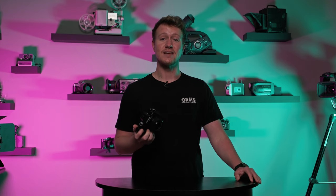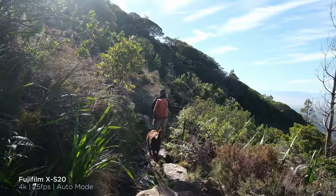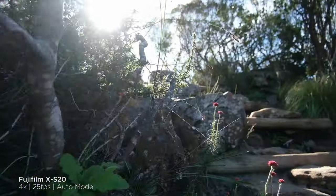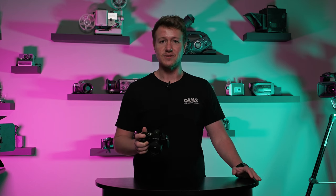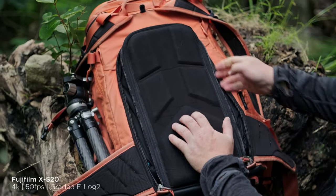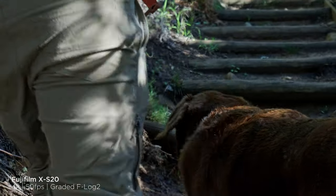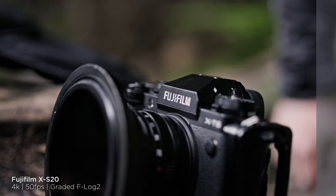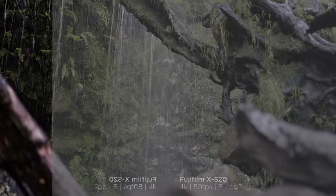In terms of how this camera actually handles out in the field, I'm really impressed. I had moments where I didn't want to focus on the camera settings, just wanted to capture the moment, so I threw it in auto mode and it gave me exactly what I was looking for. But I also had moments where I wanted to take a deep dive into the settings — control my shutter speed, aperture, ISO — and the image quality when you dig into it, grading F-Log in 10-bit, I was really, really impressed.